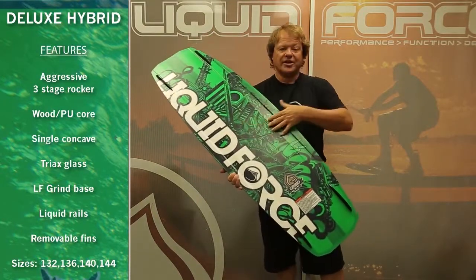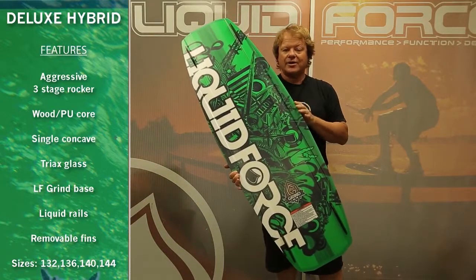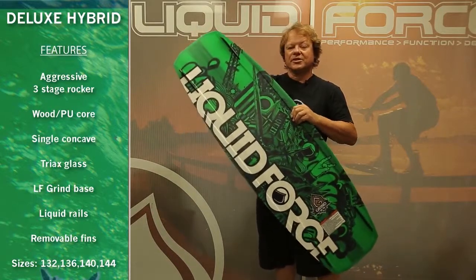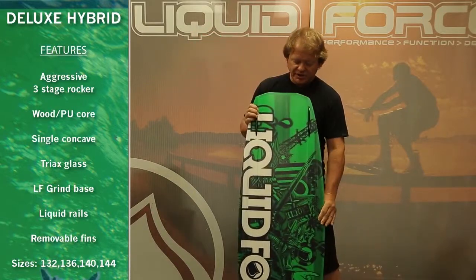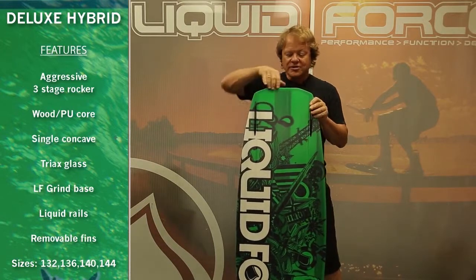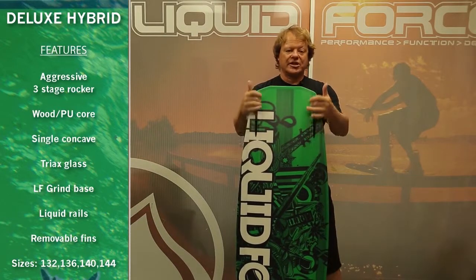The Deluxe starts off with a simple single concave base placed between two edge channels. You've got a slightly lifted side rail to help make it catch free, and then it gets sharper and crisper as it goes out the end. As it exits the board, it becomes a more focused subtle single concave in the center, placed between two edge channels running out the end of the board.